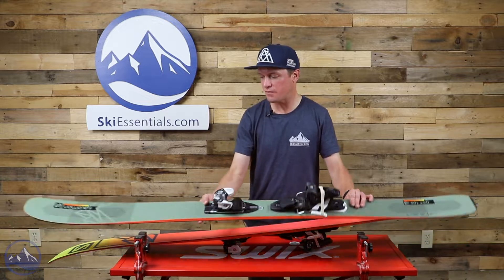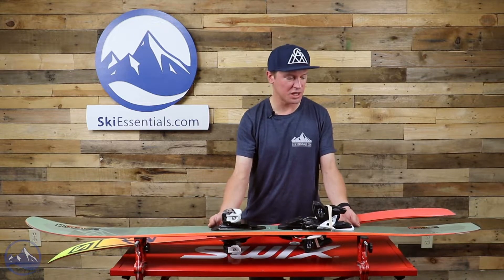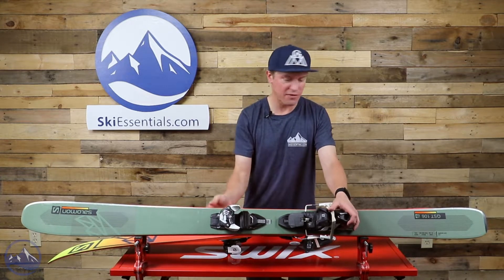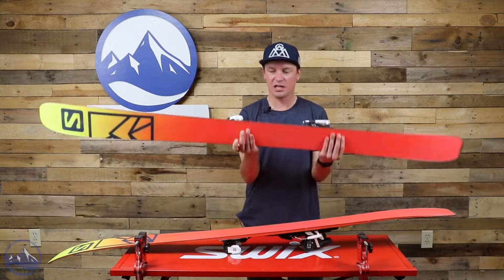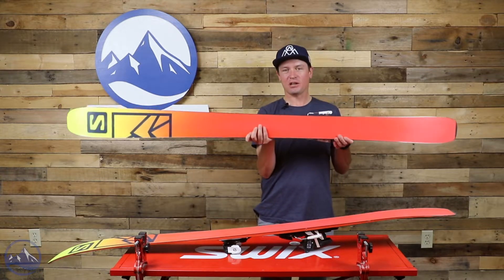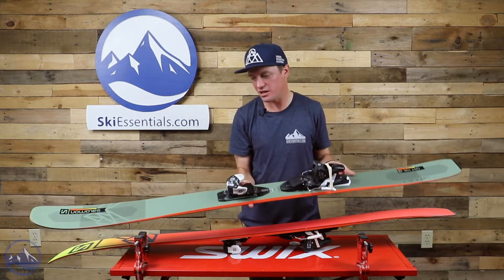There are no changes to this ski for the 2022 ski season other than a slightly updated cosmetic — a new top sheet graphic. Probably my favorite change to this ski is that new base color. The base is one of the best looking bases I've seen on a ski in a long time.